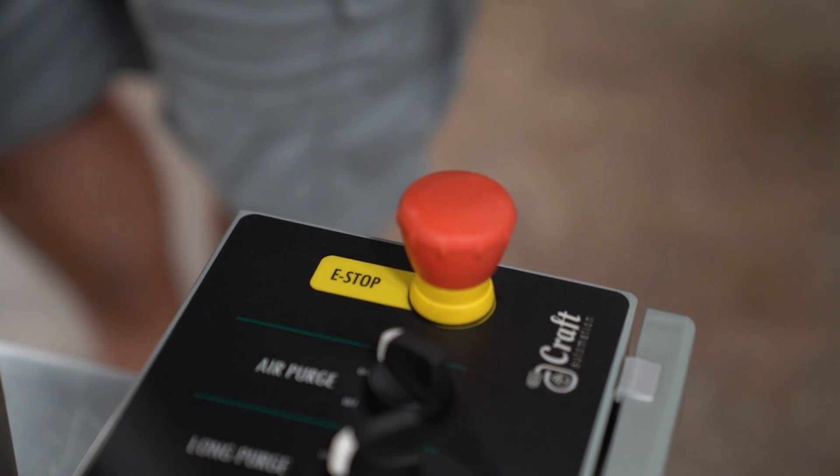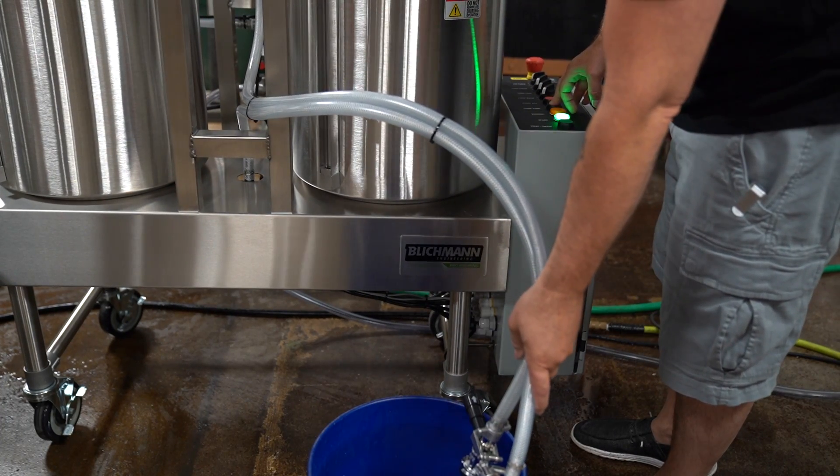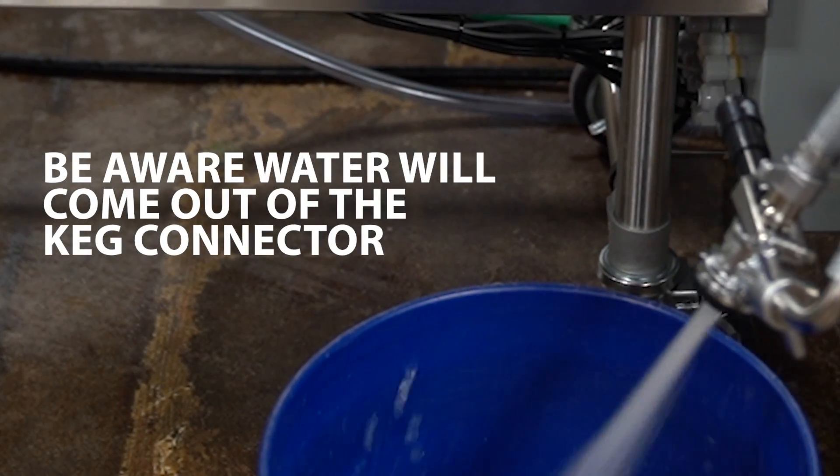Release the e-stop with a short clockwise turn. Position the sankey head in a bucket or point towards the floor drain and press the prime pump button. Be aware water will come out of the keg connector.